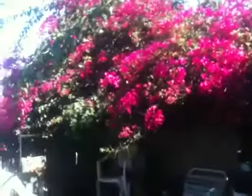Hello and welcome to Frida's Garden. Those bougainvilleas — wow, they are looking pretty. Sometimes you forget to look up. Aren't they pretty? I think they're a little too high, however.